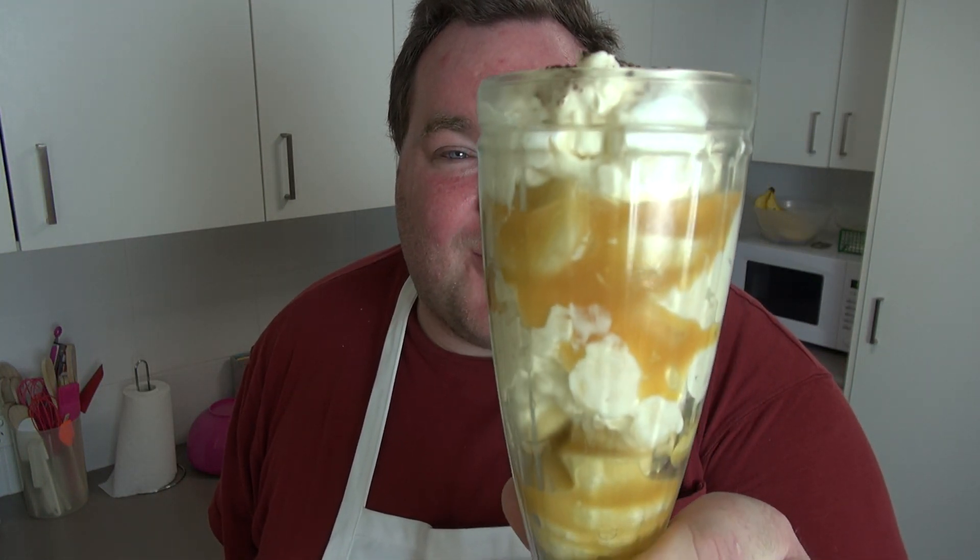Today I'm going to show you a fabulous, decadent, rich dessert that takes less than 10 minutes total to make. Let's make these beautiful banoffee mess on the One Pot Chef.